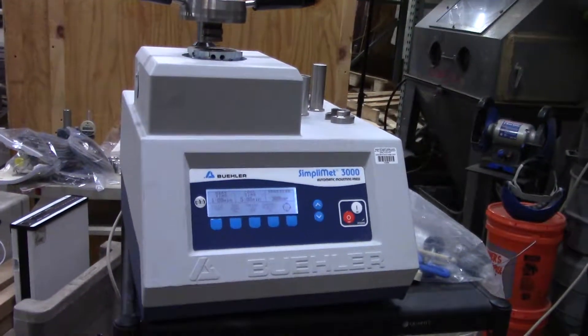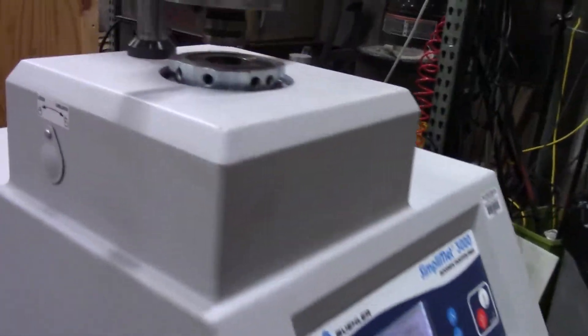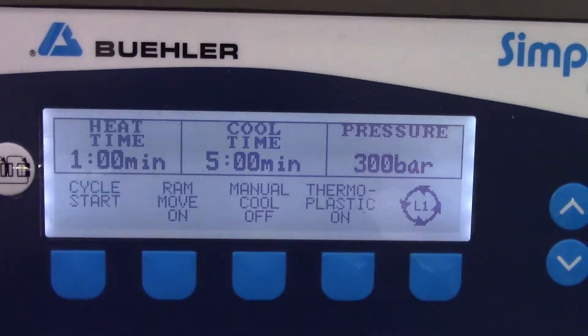Hi, this is Jim from HitechTrader. We have the Buehler SimpleMet 3000 Mounting Press. I don't know a lot about how it works, but I'll show you what we have.